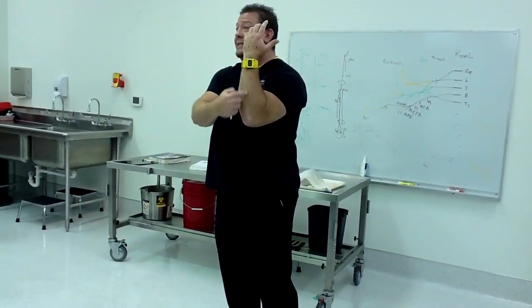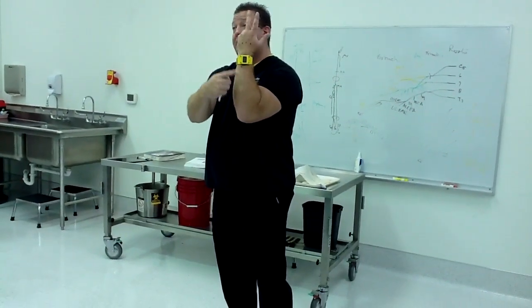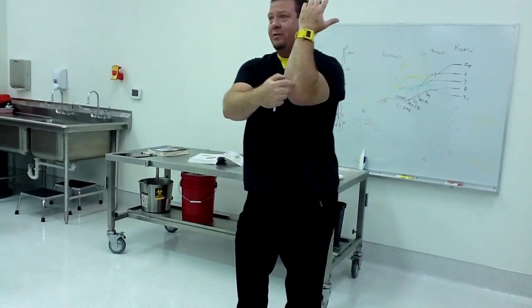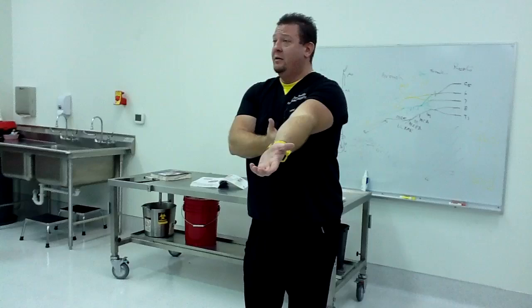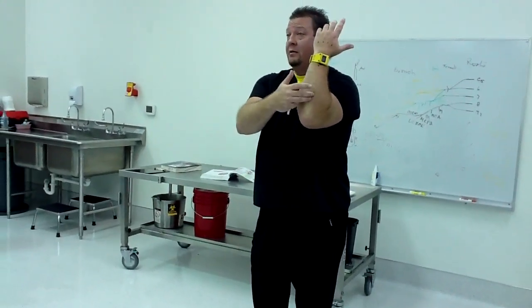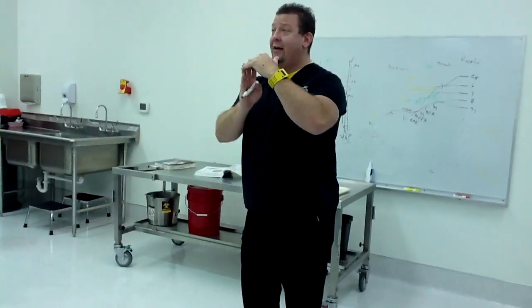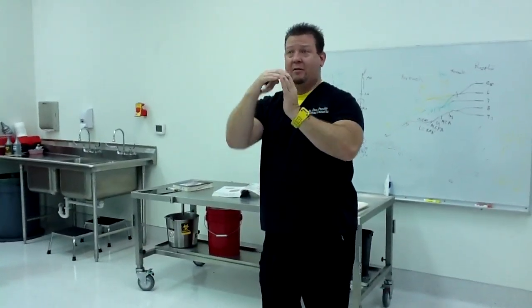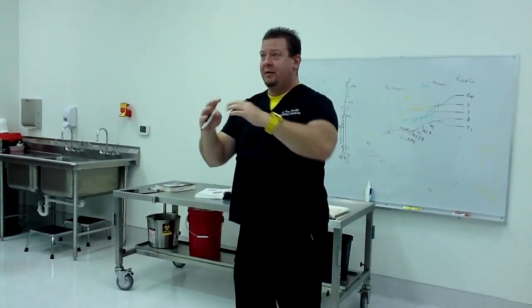The next six deep muscles run down the arm in order: anconeus, supinator, the snuff box muscles, and extensor indicis. Anconeus is a little triangular muscle on the lateral side that causes extension of the elbow — a forearm muscle causing elbow extension. The supinator causes supination and is exactly opposite the pronator teres; the pronator teres pulls one way, the supinator pulls the other, literally on opposite sides of the radius.